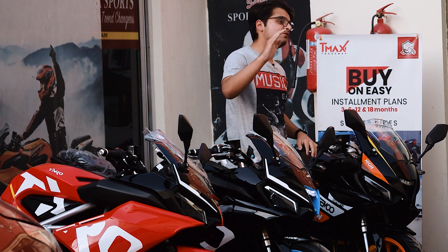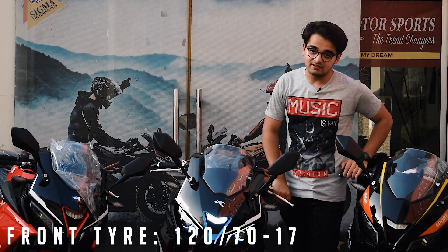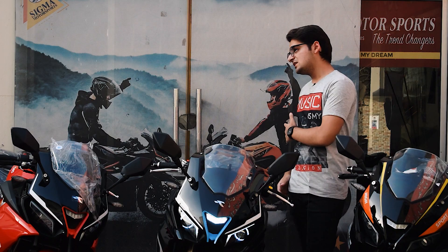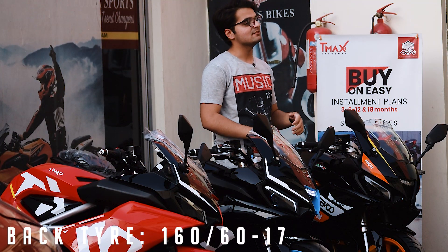This engine is the 400cc model. The front tire size is 120x70x17 and the rear tire size is 160x60x17.